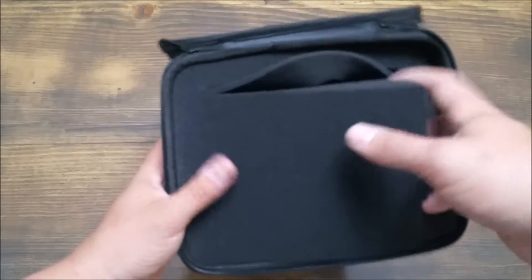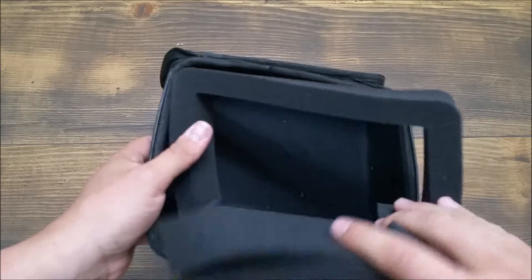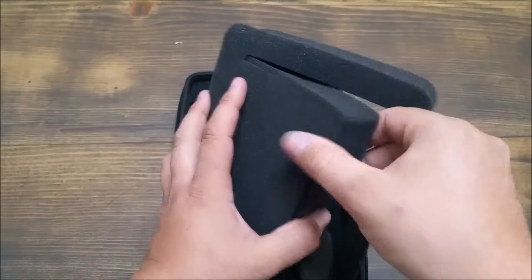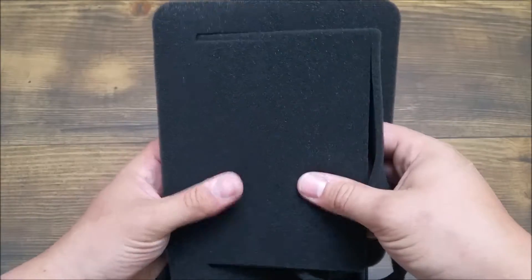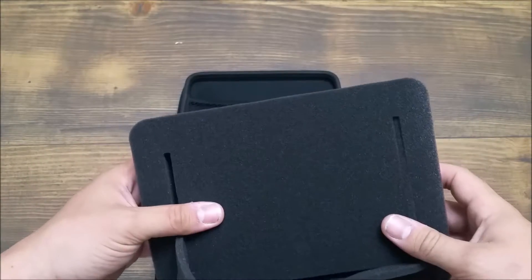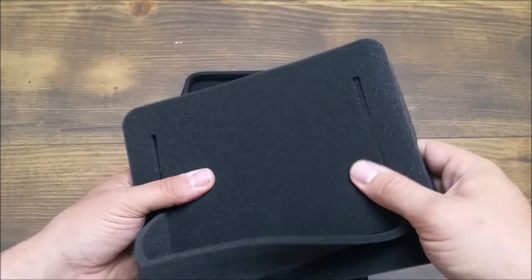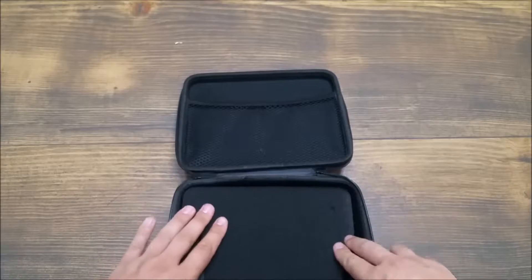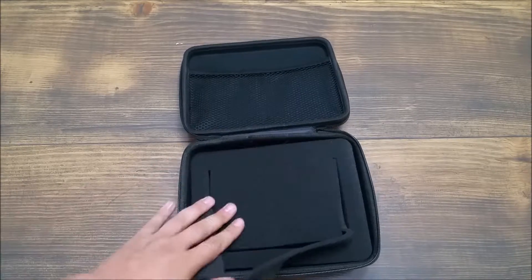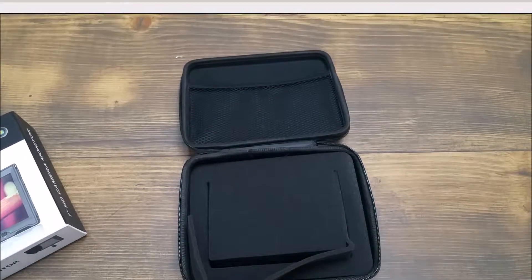And it has a cutout here for the monitor itself. I'm going to take the foam out real fast — nice thick foam, pretty high density. Not like crazy high density, but it seems to be about the same or maybe even a little bit better than most of the other foams for the rest of my equipment. I'm going to stop the recording, take this foam out the rest of the way, get the monitor in place and see how everything works when it's all together.